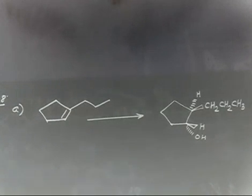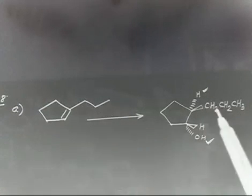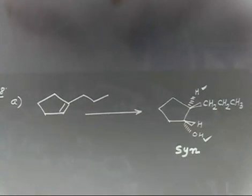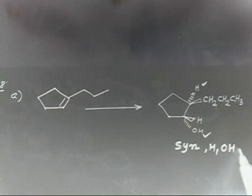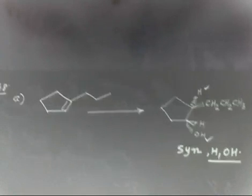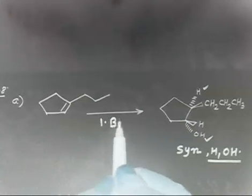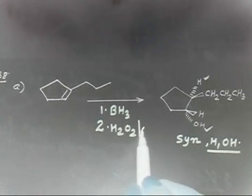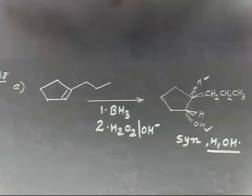The addition is syn because in this case H is also on the downside and OH is also on the downside. The CH2CH2CH3 group is already there, so I need simply syn addition of HOH — syn addition of H and OH. So what reagent will you use? In this case, BH3 then H2O2/OH⁻. This is syn hydration.